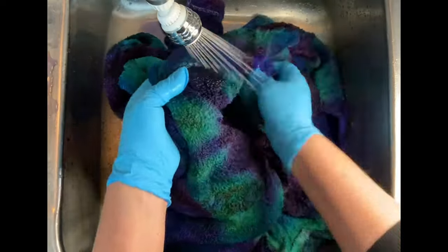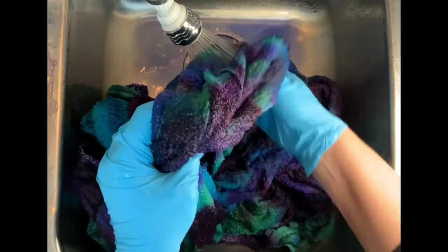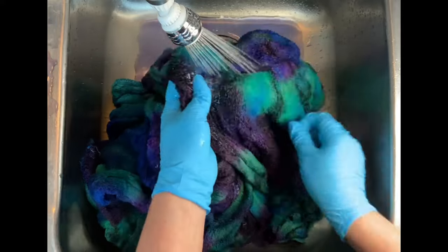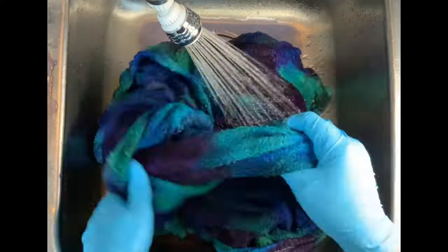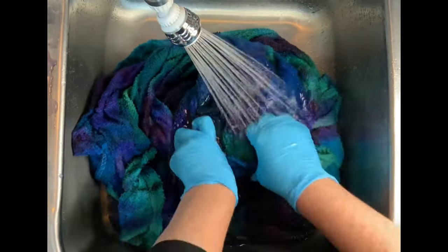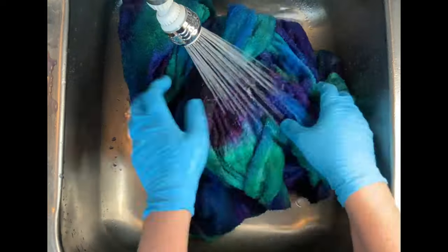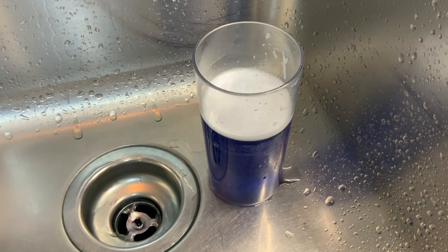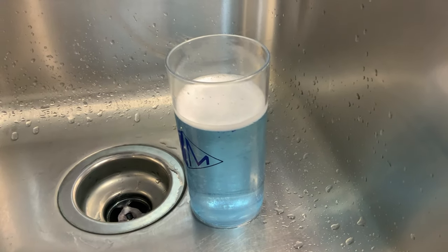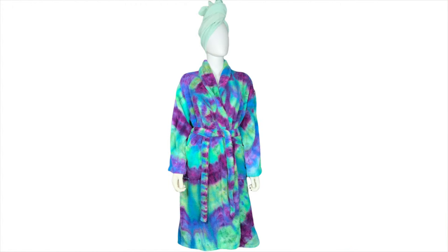Now let's talk about the rinse-out process — you do it just like anything else. Start by using cold water to rinse away any soda ash that might still be reacting within the fabric, then increase your water up to hot and rinse until the water runs pretty much clear. From there, take it to the washing machine and do however many hot water cycles are needed using Curalon. Scoop up some water in the hot water cycle and check it — when it begins to run clear you're ready for your final hot water cycle using Millsoft. Millsoft brings softness back into the fabric after the dyeing process, then put it in the dryer.